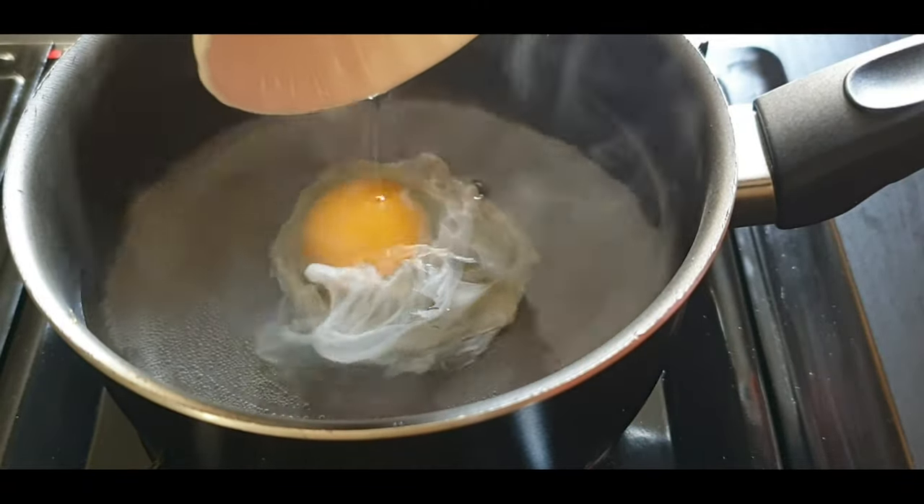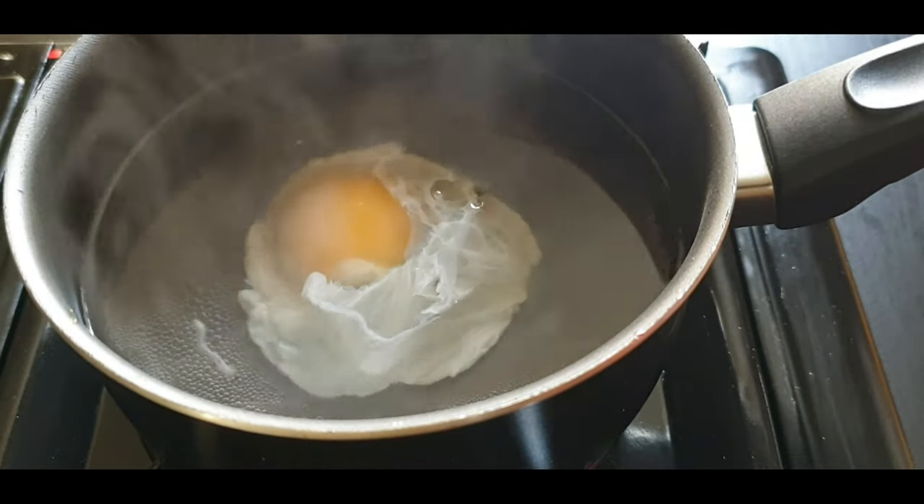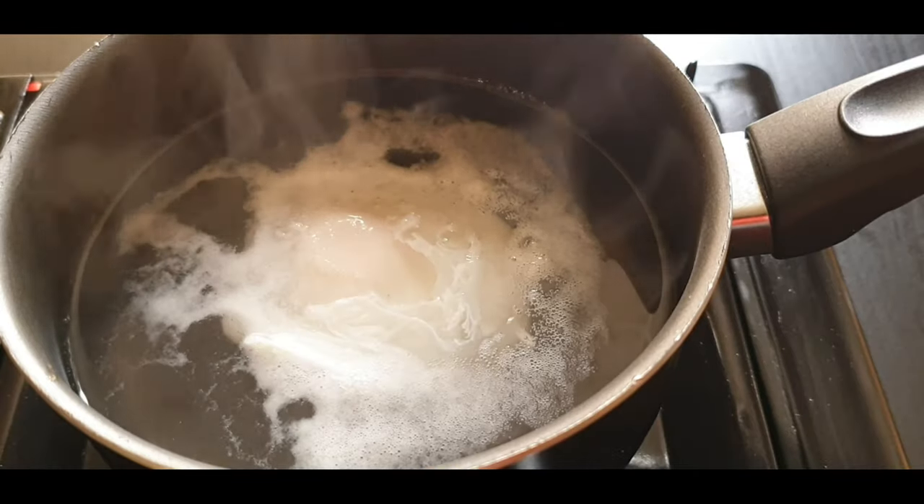Then, when the water comes to a boiling point, stir the water in a circular motion and drop the egg into it. You have to add the egg before it starts boiling.